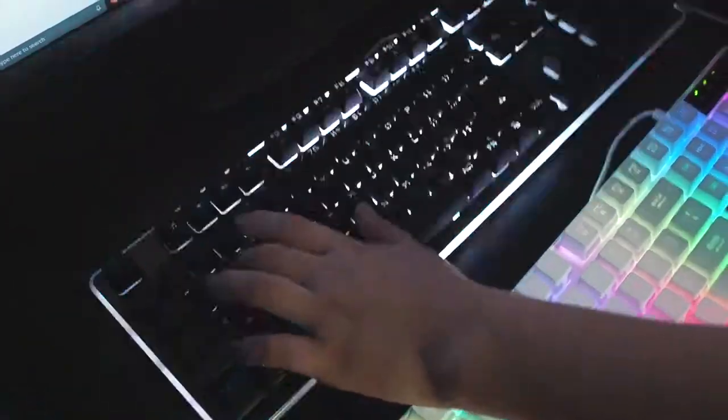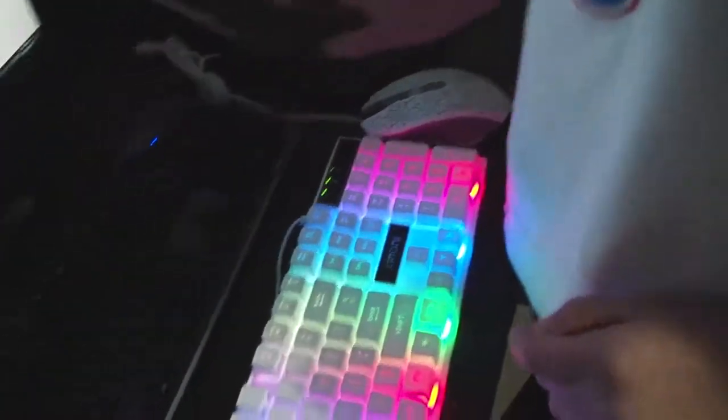You could customize your own colors, and then whenever you press a key. Yeah, and this keyboard is like 20 times better.